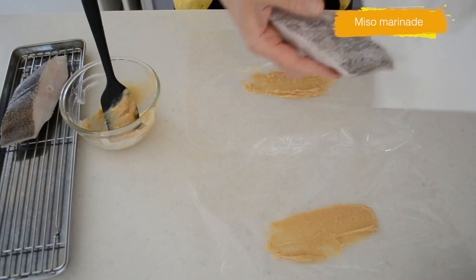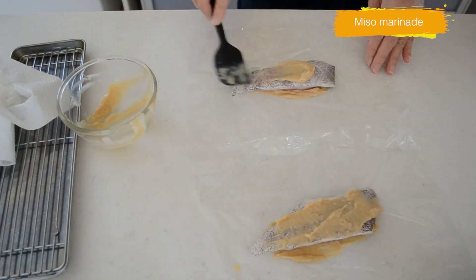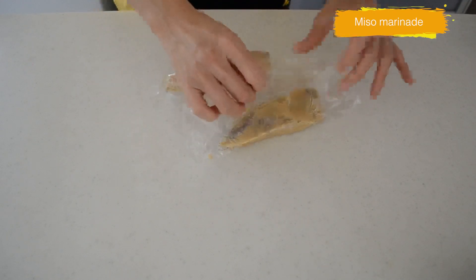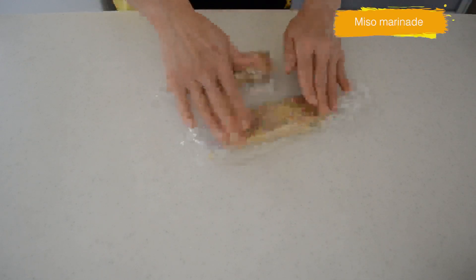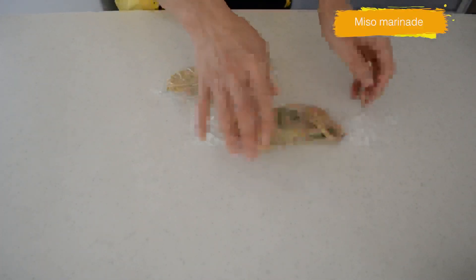Line a piece of plastic wrap and apply some of the miso paste. Put the fish right on top and apply the rest of the miso paste over the fish — don't forget to apply each side. Wrap tightly in plastic and put them in a zip-lock bag so it doesn't smell in the refrigerator. Keep them in the refrigerator for a couple of days.